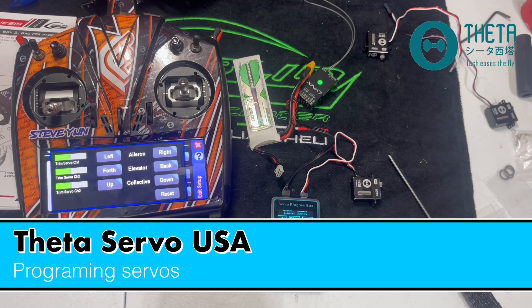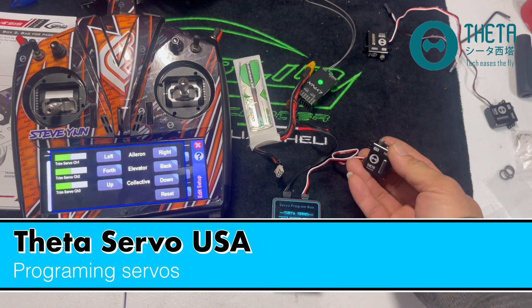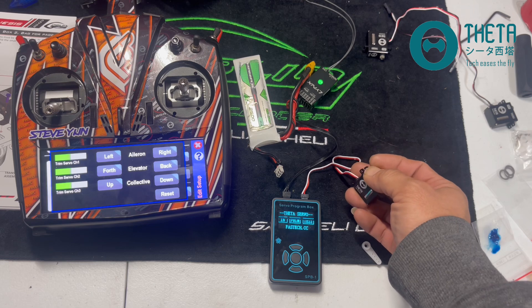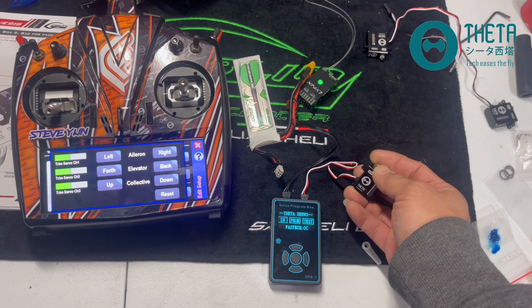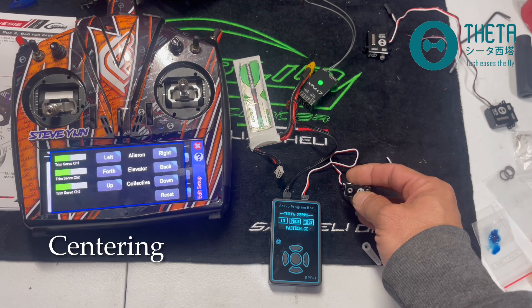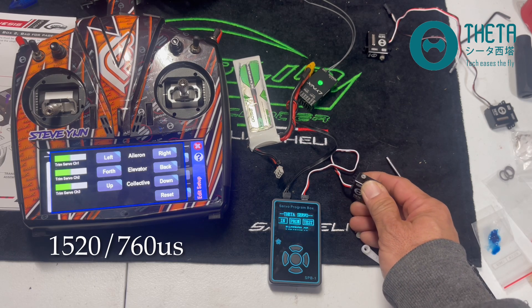Hello everyone, I'm Steve from Theta Servos and I'm going to be doing a video on how you program basically any Theta servo. I'm going to go over three main components: centering, reverse, and switching between 760 or 1520 pulse width.